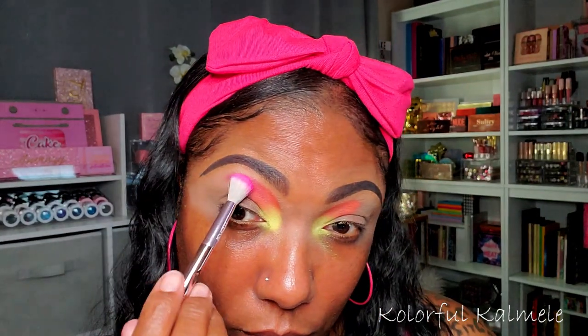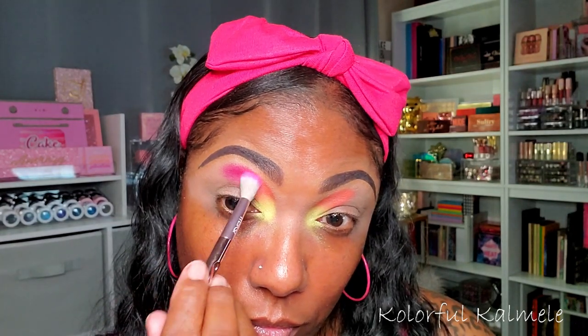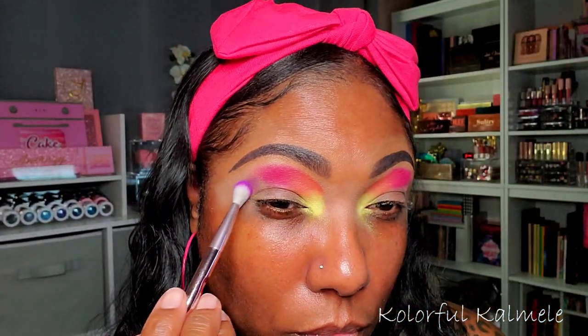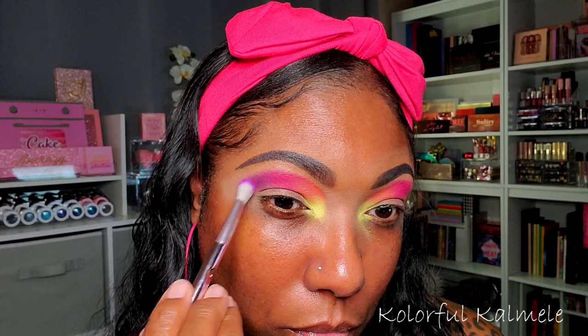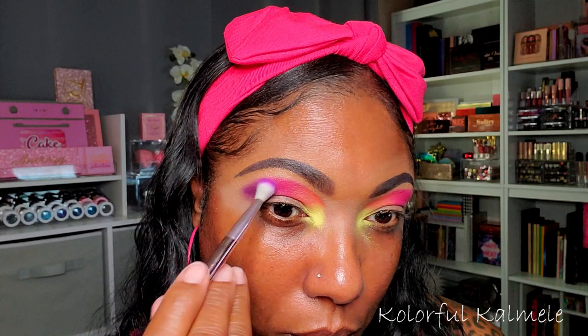These shadows have a decent amount of pigment — not anything remarkable but decent enough for a Morphe palette. I love the way those two shades look and blend together. Next I'm going into the pink shade called Max Volume, tapping it right next to the coral and building up that pigment so it's nice and bold. Lastly I'm going into the purple called Major Inspo, tapping that on a fluffy brush right next to the pink and gently blending the edges. This is what I have for my crease.